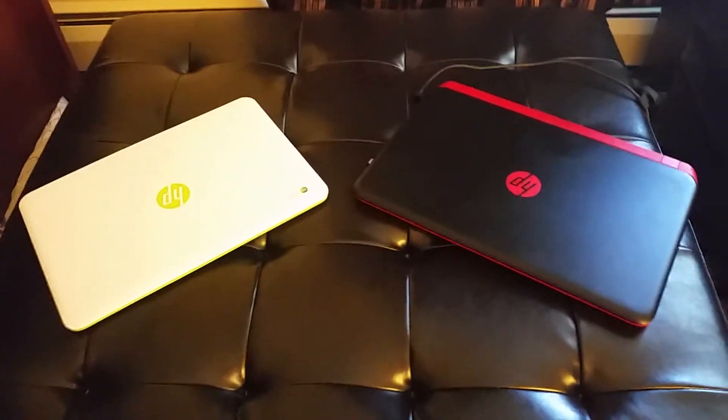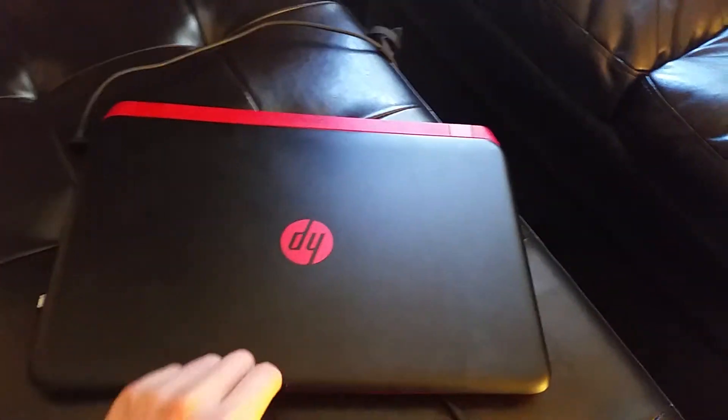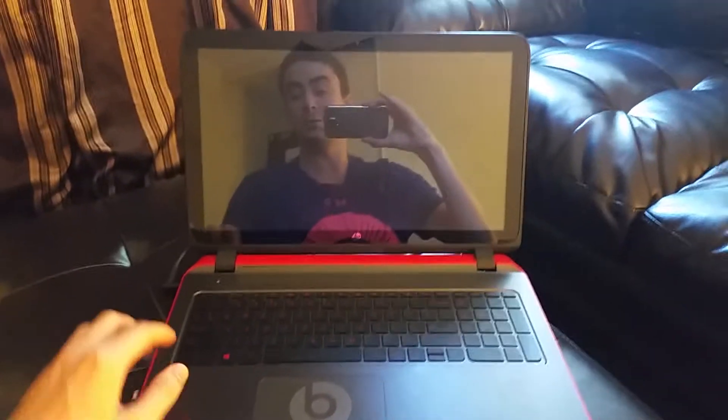What's going on guys? Mr. Alan C here, and my friend James wanted to know the boot time on the HP 15Z Beats Special Edition laptop. So we're going to boot it up here for you on camera.